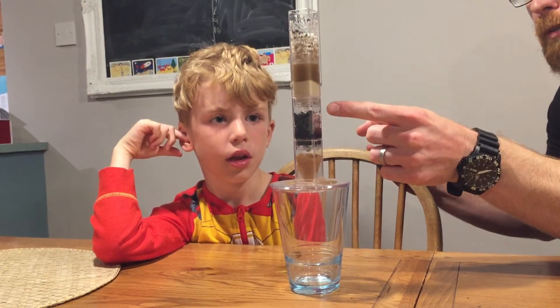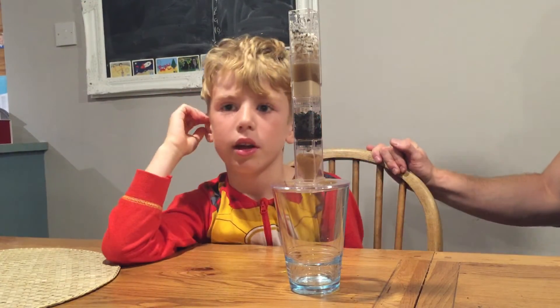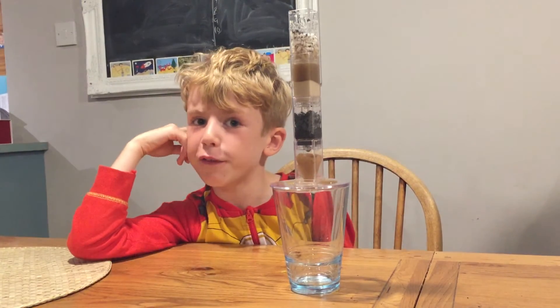Can you see the water dripping through? Yeah. Shall we come back in a minute? Or... this might be the end of the video. Bye!